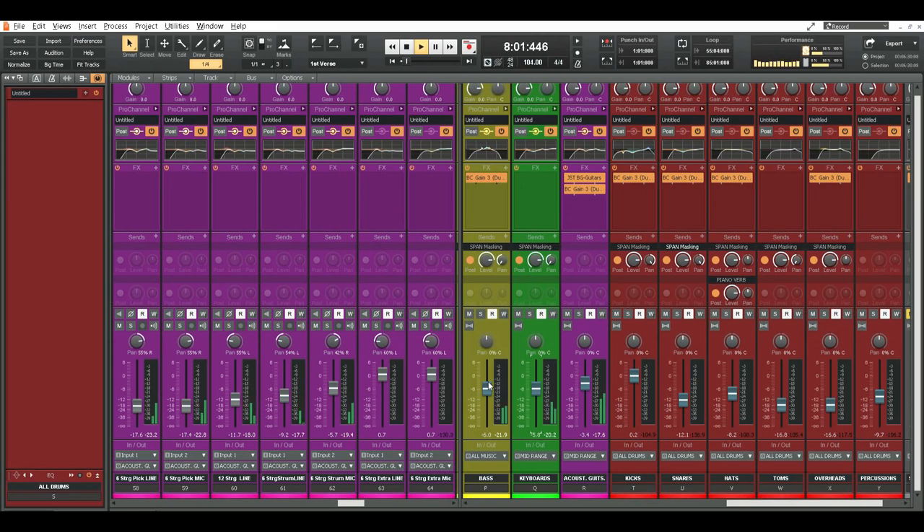I'll show you what we've got recorded so far. All of our acoustic guitars over here represented in purple. This is the bus right here for all of those guitars combined. Keyboard parts, our bass parts, and all the drums here in red. Got the 6-strings over here panned to the right a bit, and the 12-strings panned over to the left a little bit. Sounding very pretty.